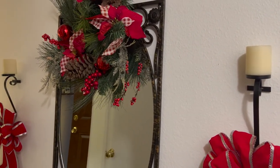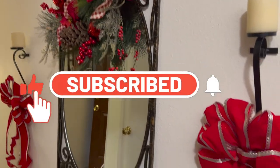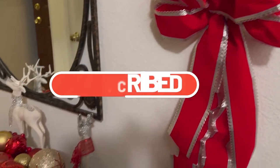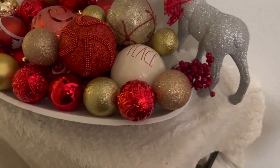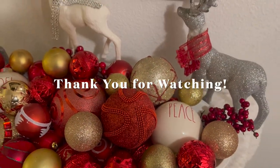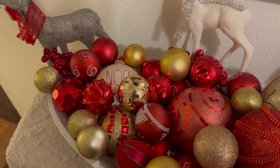If you like this video, please subscribe to the channel. I would love to have you as part of the Decorating with Jazzy Green family. Give this video a big thumbs up and double tap the bell so that you'll be notified whenever I upload a video. I hope you guys have a blessed week, and I will see you next time in my next video. Bye!